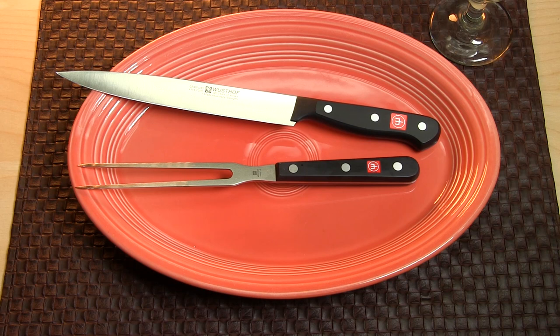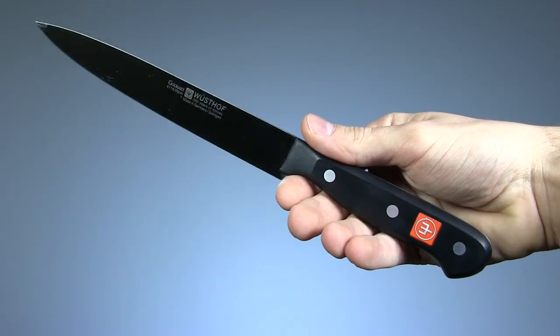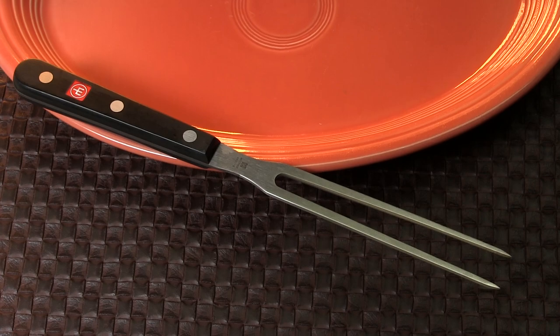Next up is Wusthof's Gourmet carving kit. This set is very similar to Messermeister's, with nearly identical handle build, though both pieces here are stamped steel. This is also an 8-inch knife, but only a 6-inch fork.